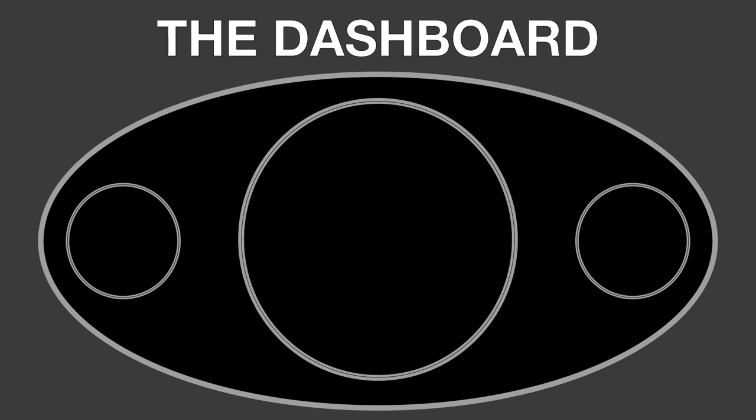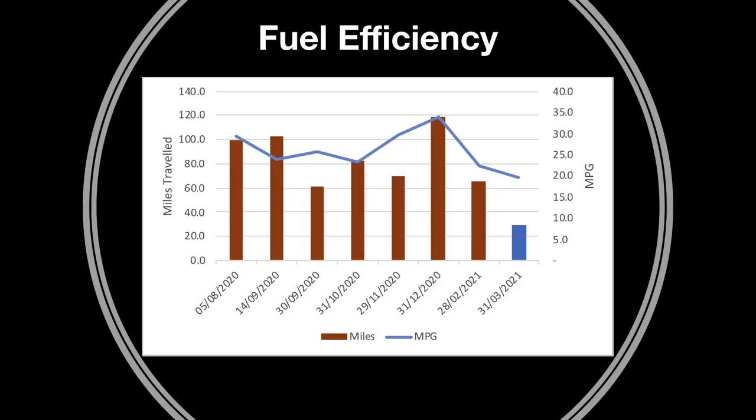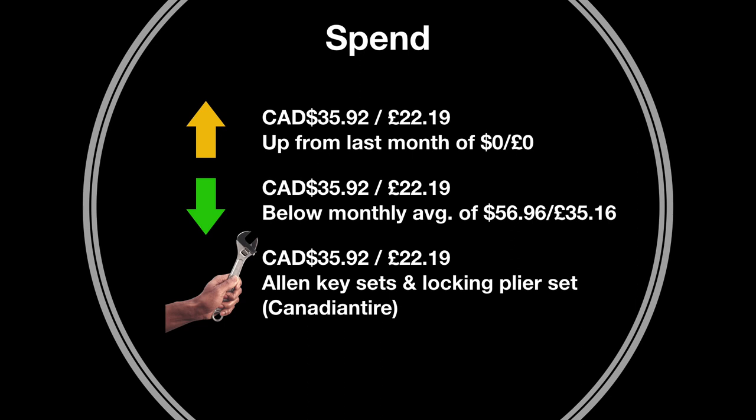Next, looking at the numbers. I have a new dashboard this month which may be familiar to you. Looking at fuel efficiency, I haven't travelled very many miles this month — about 30 miles at around 20 miles per gallon. I have a theory that by doing more miles my mpg will increase, so I need to use the car more. On spending, I spent more than last month but only 35 dollars or 22 pounds, which is lower than the long-term monthly average of 56 dollars or 35 pounds.